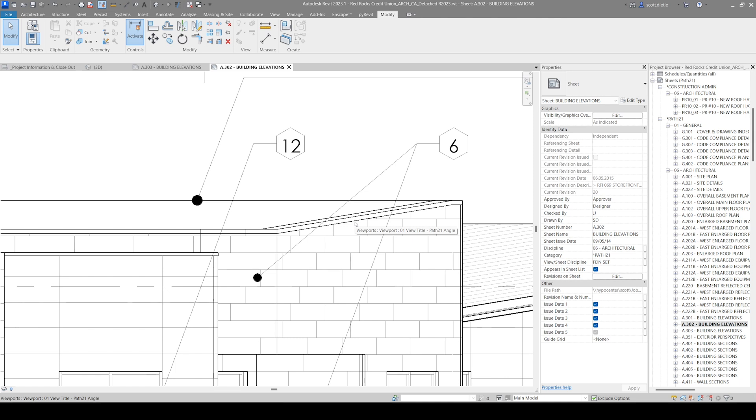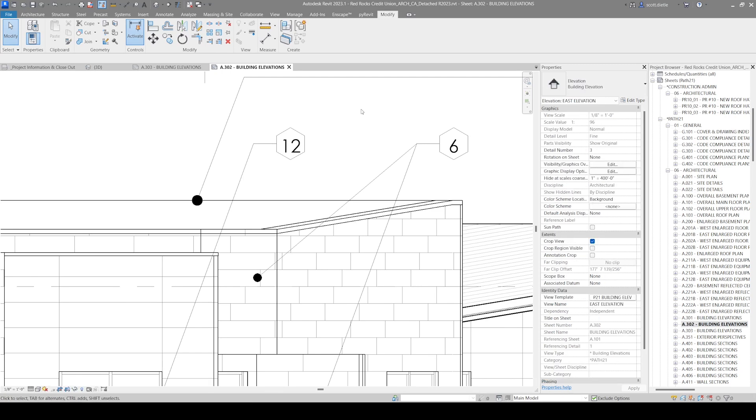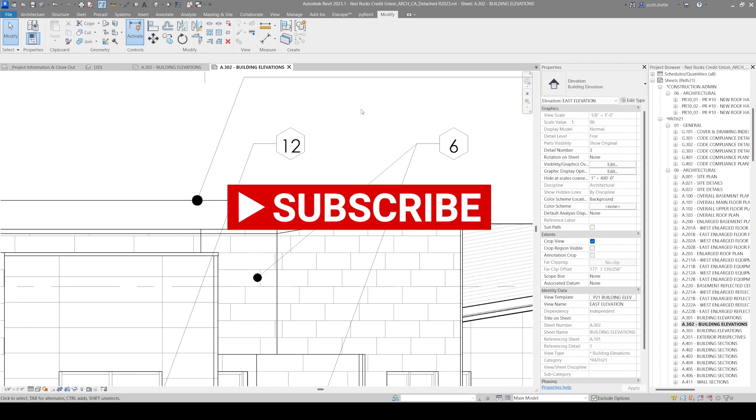So three different ways you can do parapet caps — and there's probably more. Let me know in the comments if you can think of a better way to do this. You can use wall sweeps, you can use model in place families, or in the worst case, you could use a split face. That's all for this small tutorial on doing parapet caps at the top of walls. Don't forget to subscribe to my channel, leave me some comments below, and we'll see you on the next video.